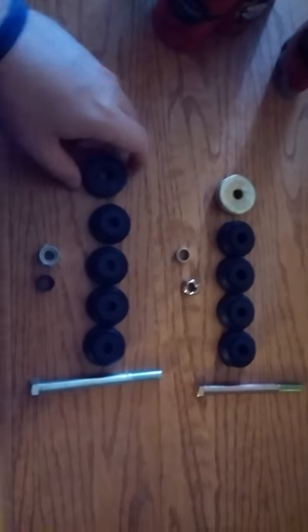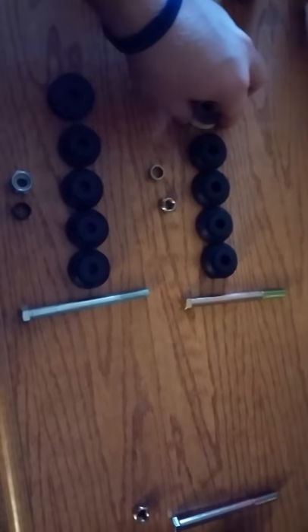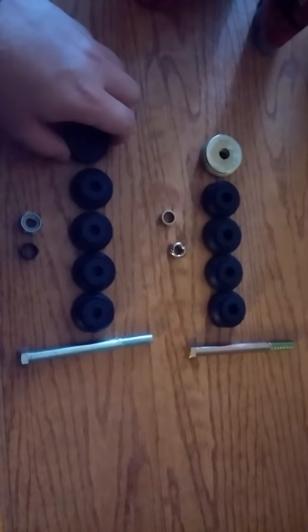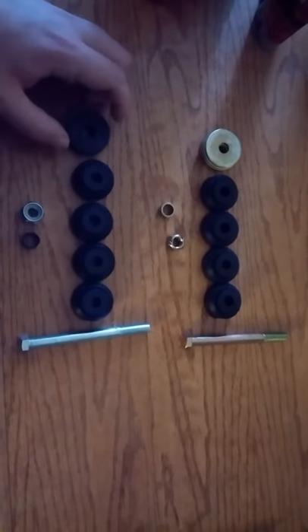Hey YouTube, I want to do a quick video about these sway bar links. This set here is from Moog and this set here is from eBay, from Prime Choice Auto Parts — that's the seller on eBay.